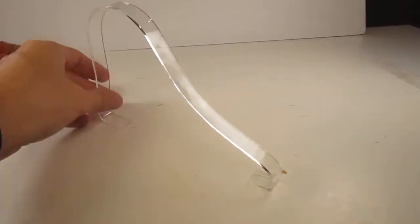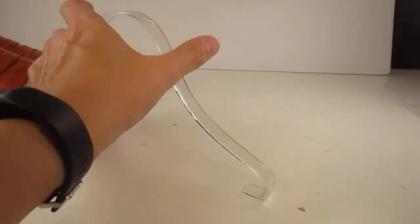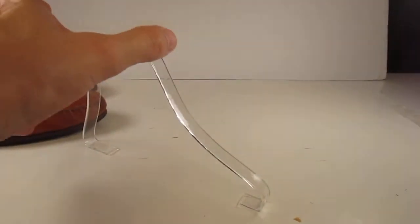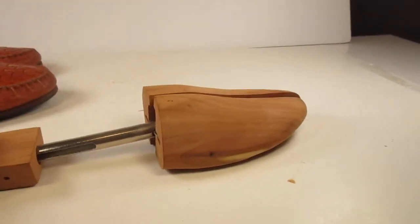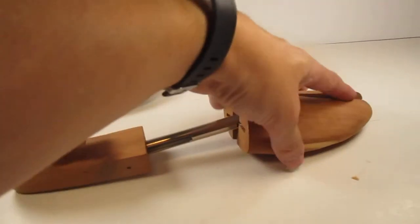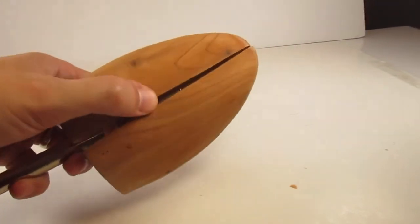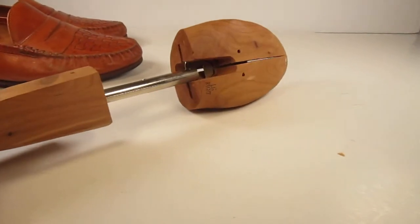I'd recommend getting something like this shoe form — it doesn't have to be exactly like this — especially for women's shoes, so they don't lie completely flat. For sandals and everything, you don't want them flat; you want them to look like someone is actually wearing them. You'll also probably want to get some shoe trees at some point. I picked mine up at a thrift store for next to nothing — always good to have.